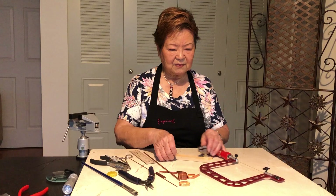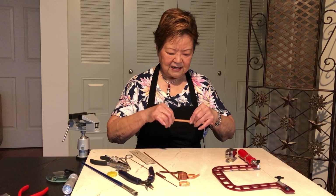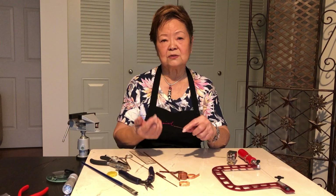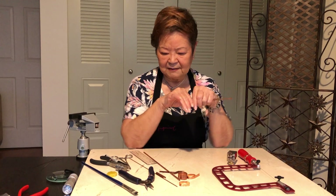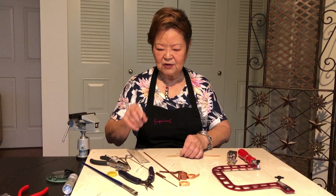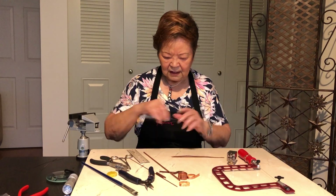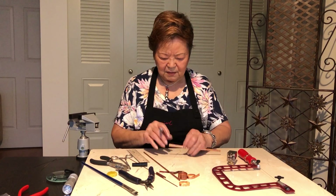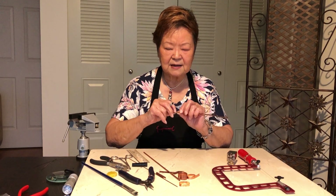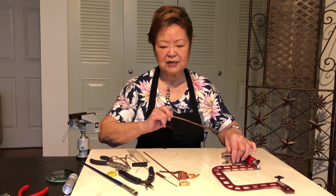Now let's do some cutting. Today I'd like to show you how I do my rings, vessels, or anything that needs two edges straight and meeting together. When you get the measurement, you make your first mark about one-eighth to a quarter inch in, so you have some meat to grab onto the jig.